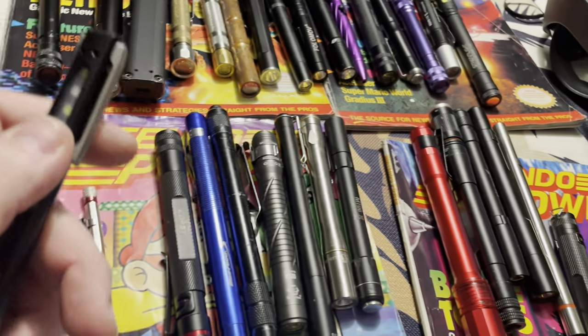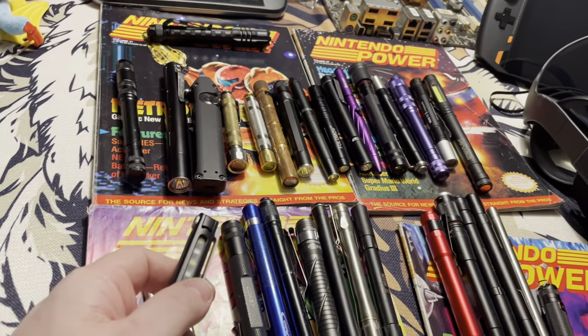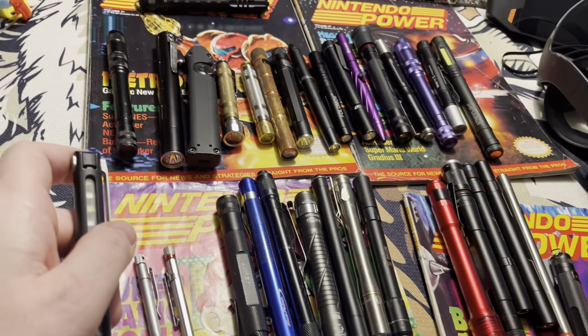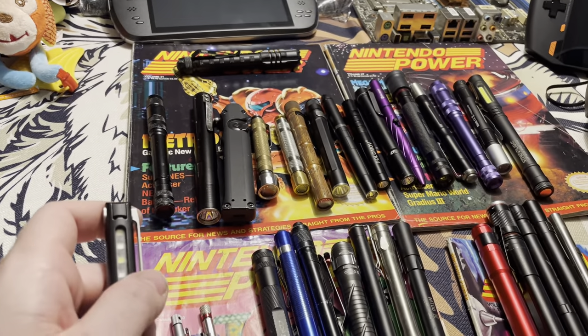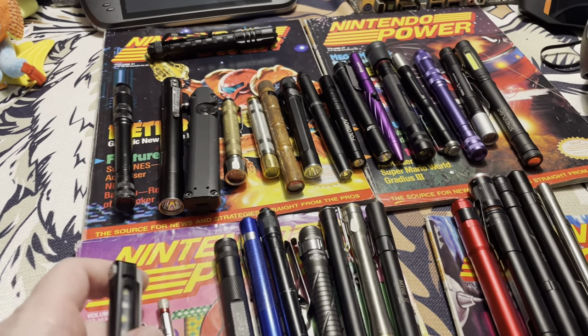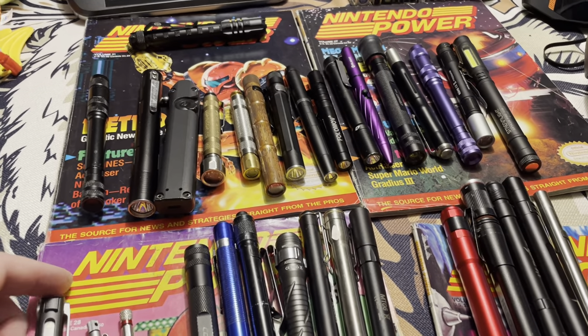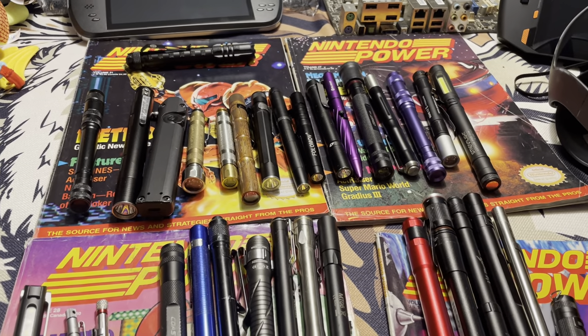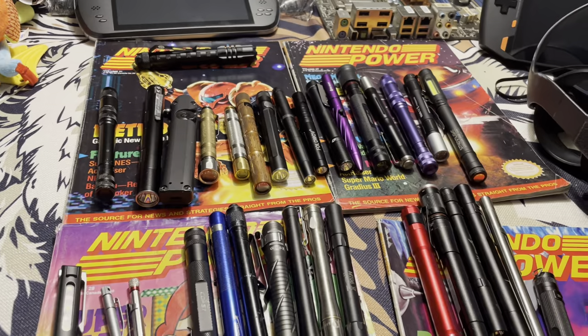So, there are all of the pen lights. Guys, let me know what you think — this was a fun one to do. I really love pen lights. Questions or comments, leave them below and I'll see you in a week or so with another video. This is Mike from East Coast Lumen Outpost — catch you next time!